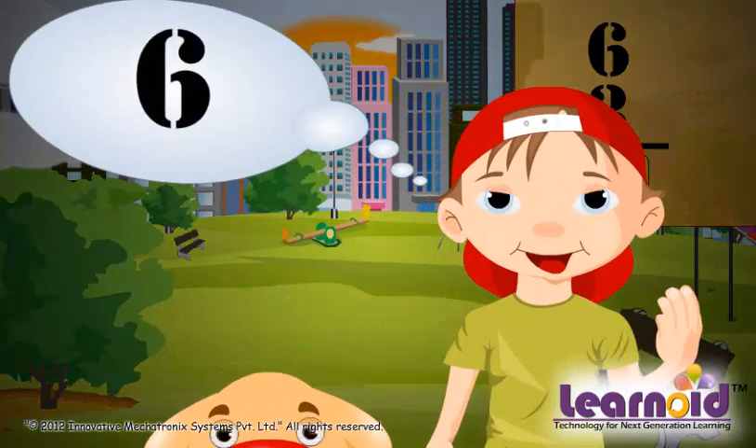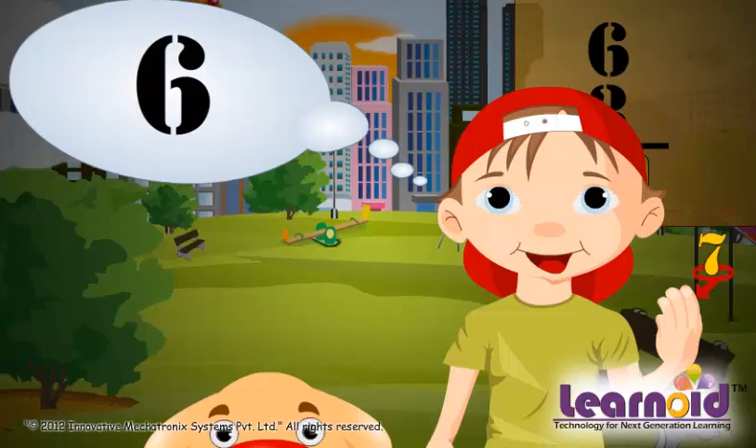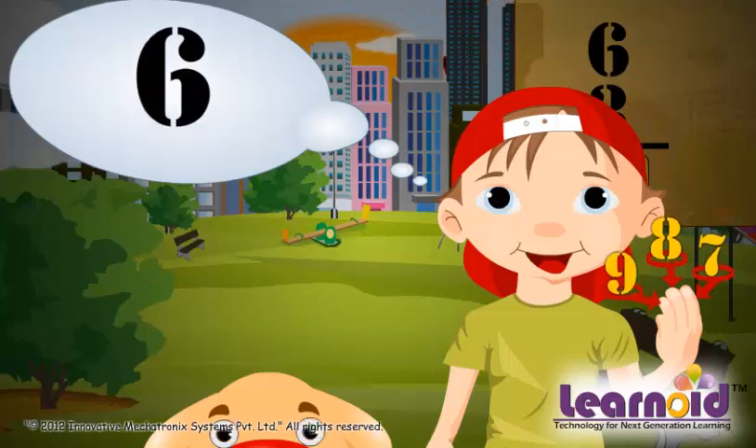Now let's count on fingers, starting from the number in mind. Here it is 6 in mind. 7 on the first finger, 8 on the second finger, 9 on the third finger. So, 6 plus 3 is equal to 9.